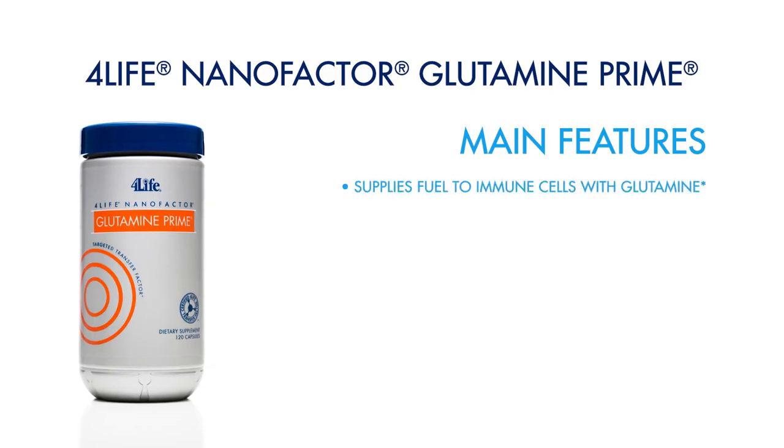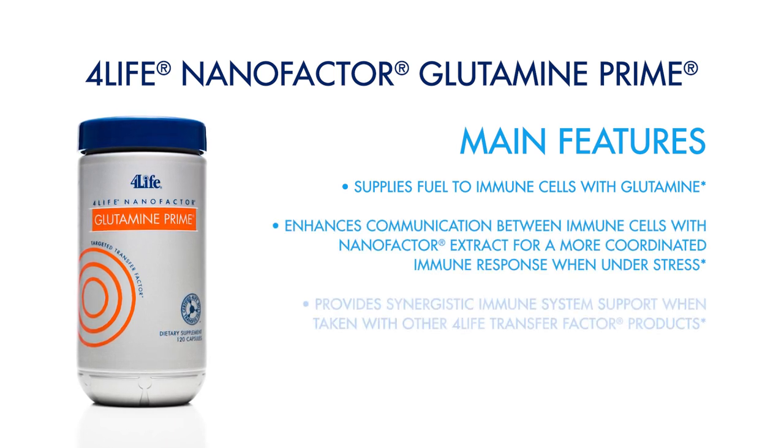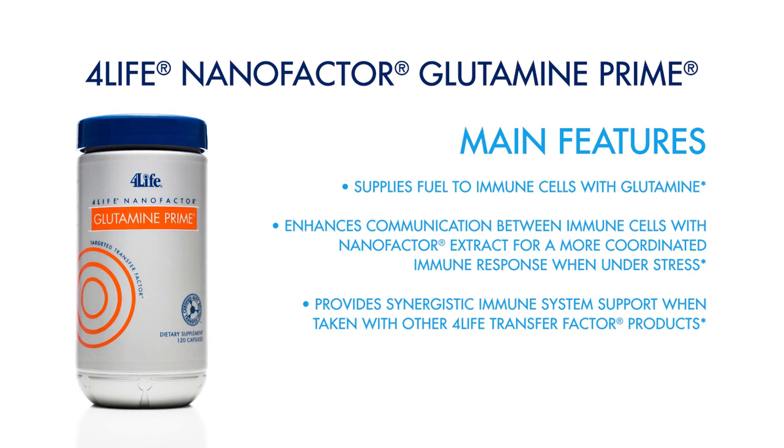We add to that the Glutamine Prime product, which gives your immune cells that extra boost of energy they need to take full advantage of the Transfer Factor Classic that you've given them.